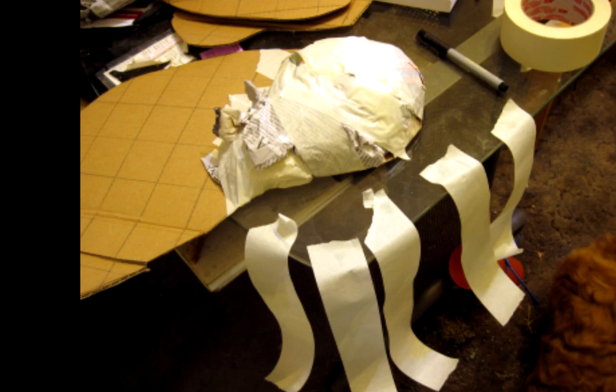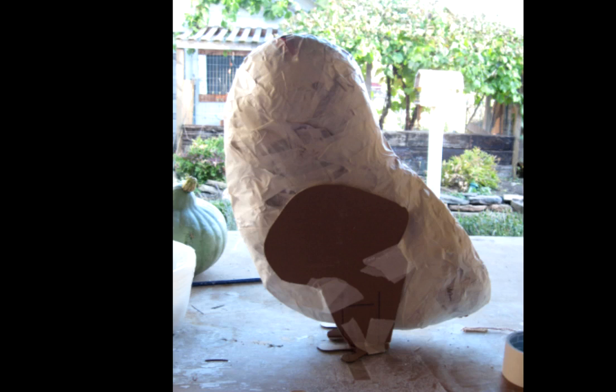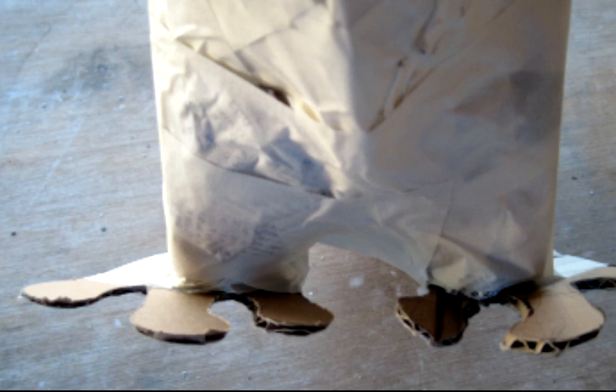Now the next thing we need to do is start adding some padding to the armature. I started out with the head, and I'm just using crumpled paper and masking tape. Use as much as you need to in order to fill out the entire head and body so it's nice and fat and solid. You don't want a whole lot of give to the actual form. Then, once the body is put together, you can tape the legs on and tape the feet onto the bottom of the legs. Anytime you're doing a two-legged beast instead of four-legged, you're going to have some problems getting it to balance, so you're going to have to make adjustments as you go along. Just make sure that it's balanced so that it stands up straight like it's supposed to.